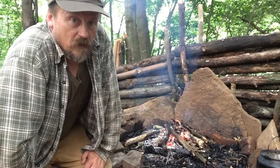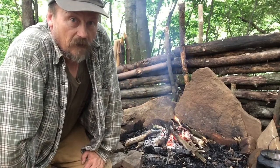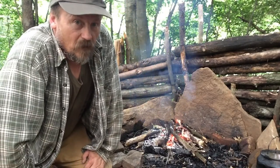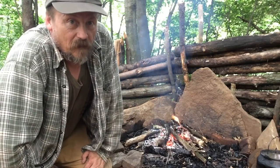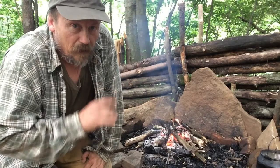Hey YouTube, how's everybody doing today? I thought I would try to make some bread. I've never made bread outdoors or even indoors for that matter, but I thought I'd give a kind of a bread biscuit thing a try.